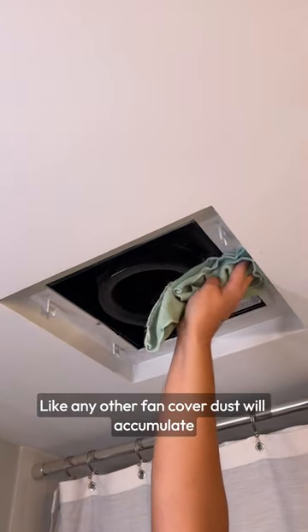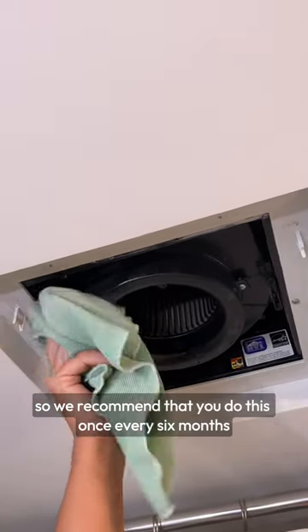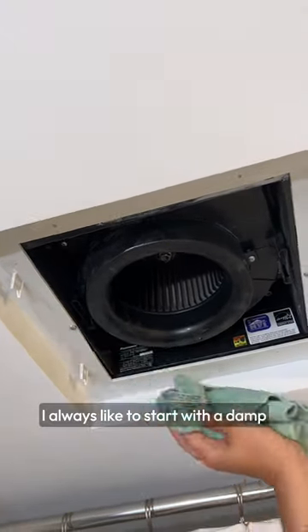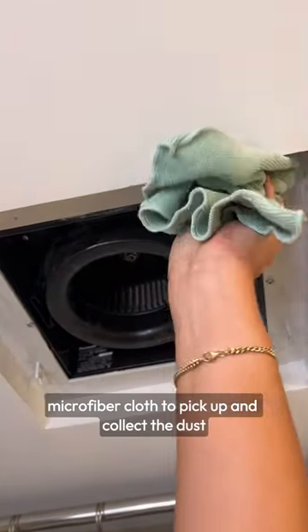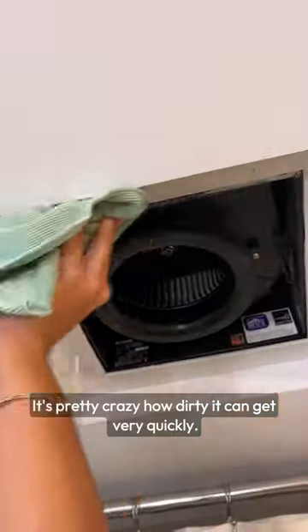Like any other fan cover, dust will accumulate, so we recommend that you do this once every six months, or at least once a year. I always like to start with a damp microfiber cloth to pick up and collect the dust, dirt, and grime. It's pretty crazy how dirty it can get very quickly.